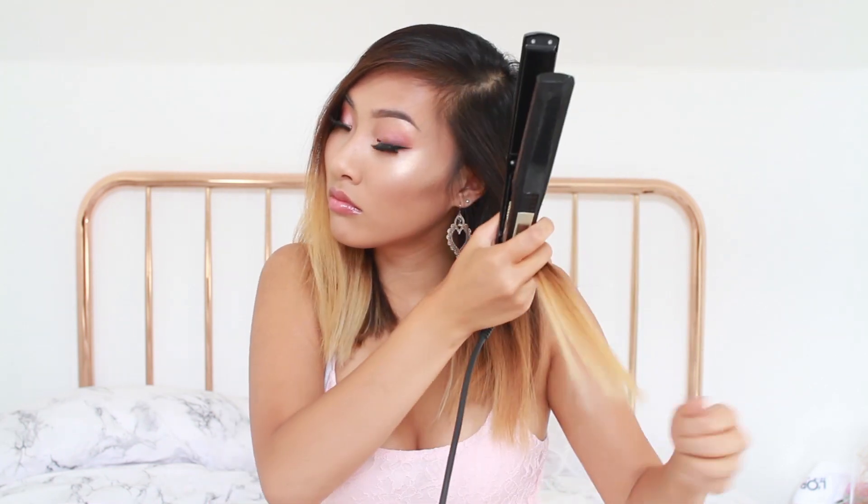First of all, you want to make sure you start with detangled hair. I am starting with my natural hair since it's pretty straight. Starting with my left side, I'm grabbing about an inch section and just curling the lower third of my hair. To curl with a straightener, you basically twist the straightener in the direction you want your curls to go while sliding it down.